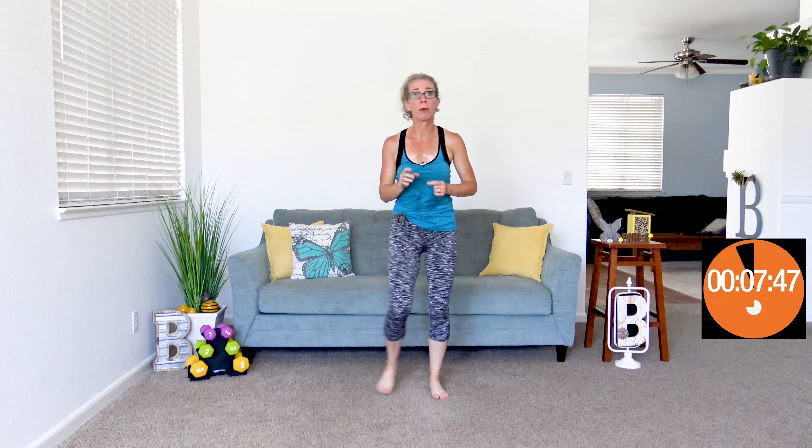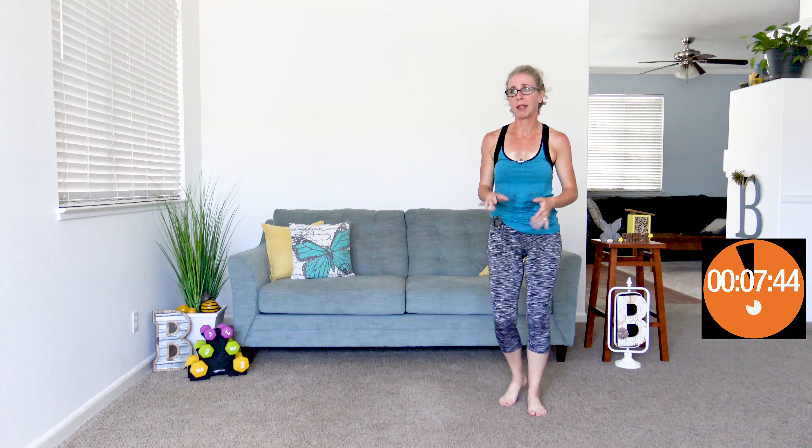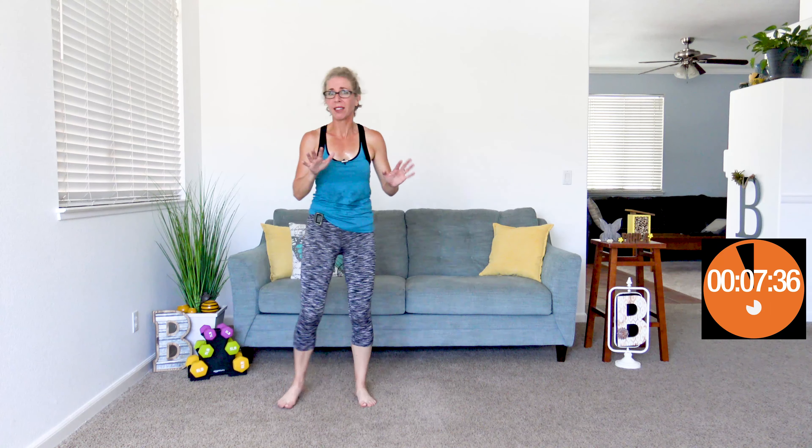We're starting with a push, push, crunch — I'm going to step to the side just a little bit. You push to the side, push to the side, and crunch. It's kind of like a little hula dance, except that I'm not really coordinated enough to make it look dancey. But I do my best, just like always. Push to the side, push to the side, and crunch.